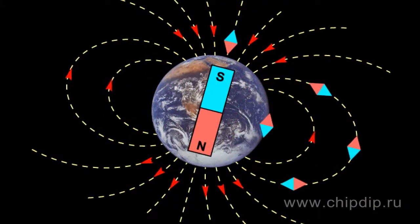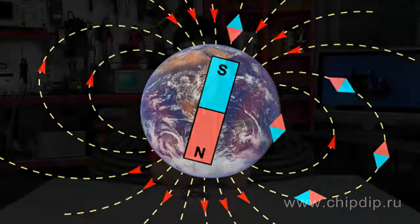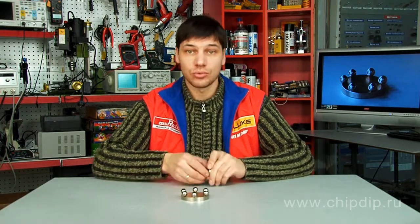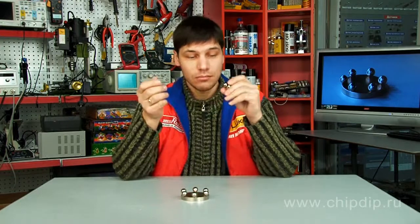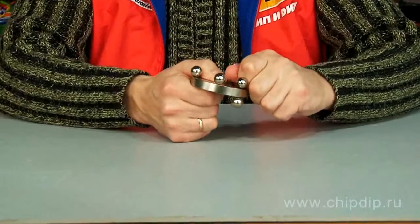But when we ask such a question, many of us will wonder where such a magnet would have poles. The first question is rather easy to answer. We can take any magnet and put it near a steel ball. We will see that a ball attracts a magnet. Consequently, a ball can be magnetized.